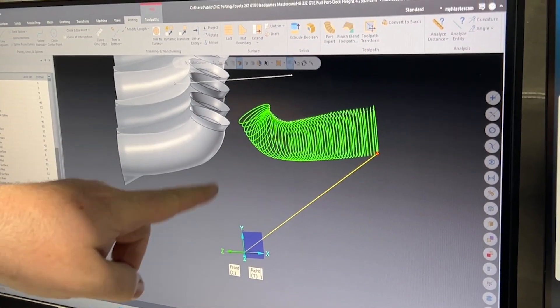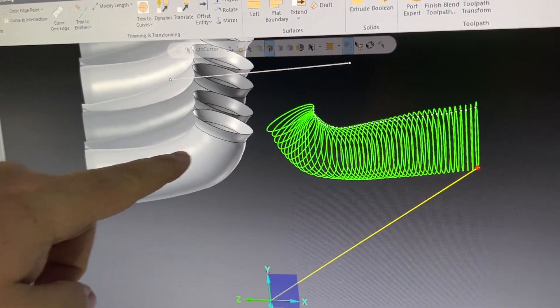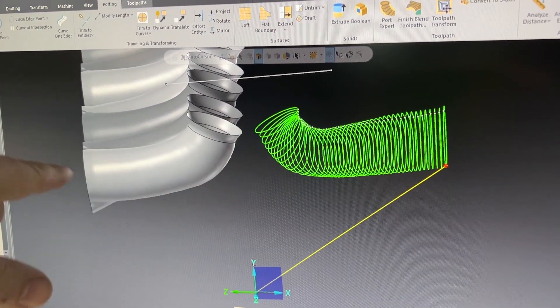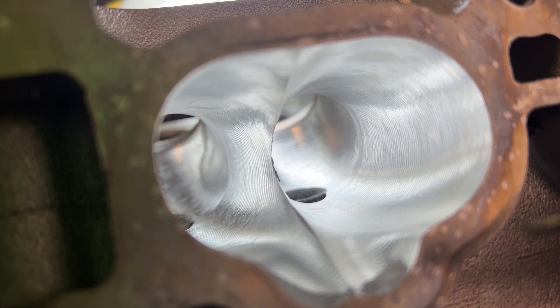What you're seeing here is once it digitizes, it's going to give you the splines, and then you turn it into a solid model — all done in Mastercam. Once you do the solid model, you can do the tool path, which shows you what the machine is going to do before it actually does it, so you can get an idea of how it's going to look. Eventually, we're going to redo the intake port as well.